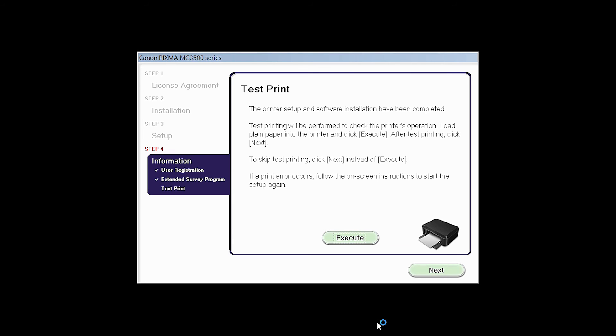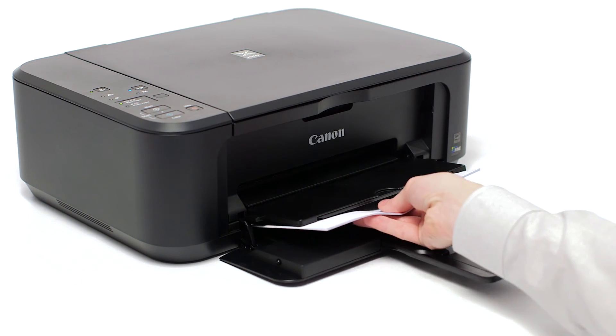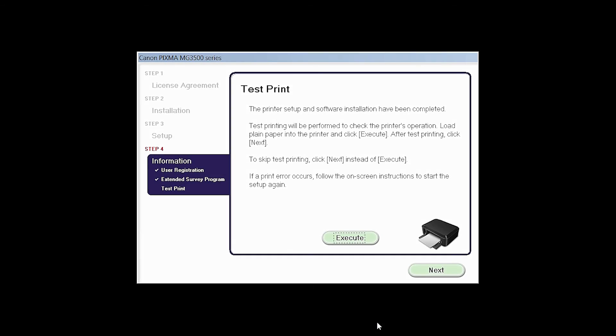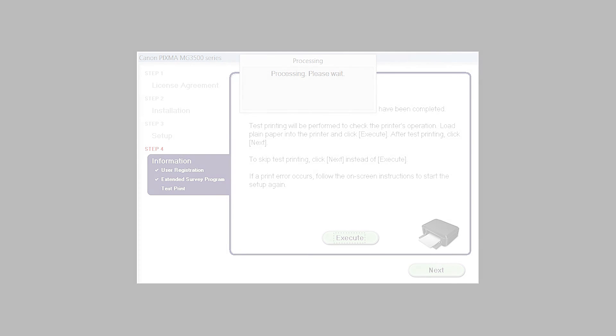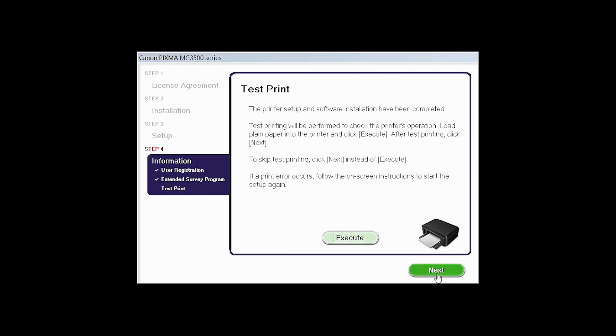Now the test print window is displayed. If you would like to make a test print, load plain paper into the printer and click Execute. After test printing, click Next. You can skip the test printing by simply clicking Next.